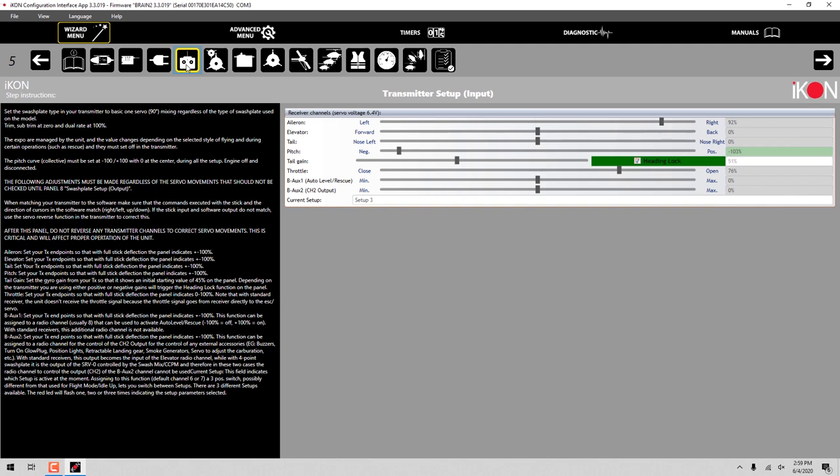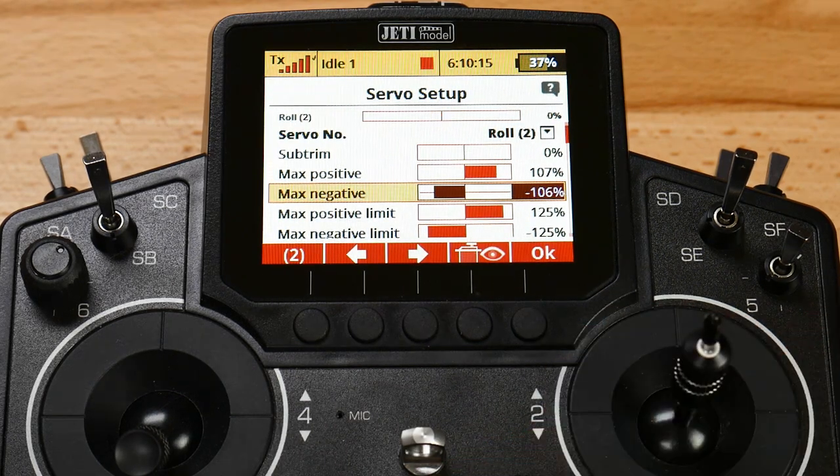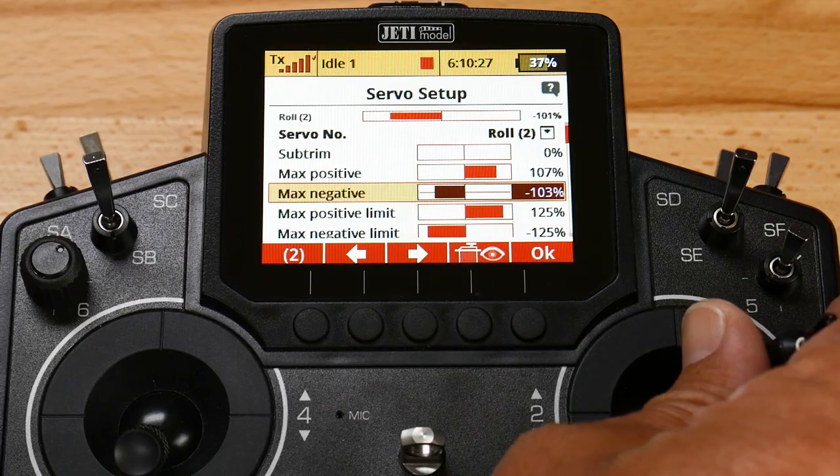We're getting 96-97% to the right and 93% to the left. Using the max positive and max negative settings, we make our adjustments to achieve the right values in the transmitter setup tab. Scrolling through, we're getting 100%. We go ahead and adjust the other side - 104% gives us about 102 with our mixing, so we want to back that down a little bit. Make sure you're scrolling in the right direction so we get the correct amount of information going to the transmitter. Now we have at least 100 on either side.